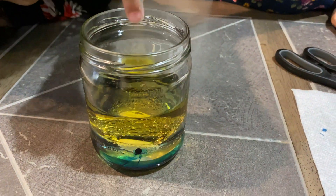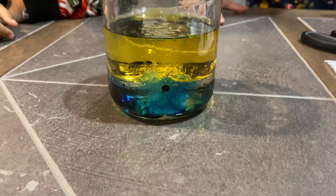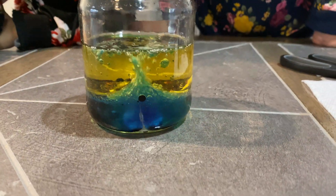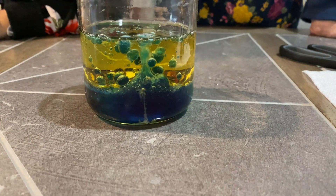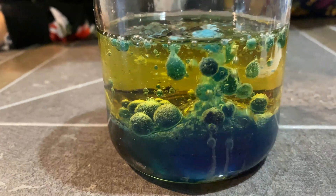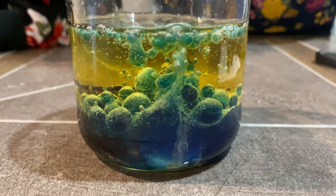Let's drop it! Whoa! It's fizzing! Look at that! It's fizzing! I hear it! Do you guys hear it? It's working! I see it! Look how cool it looks!